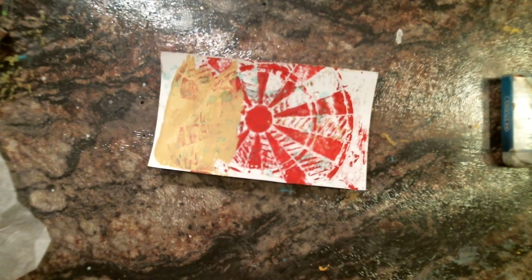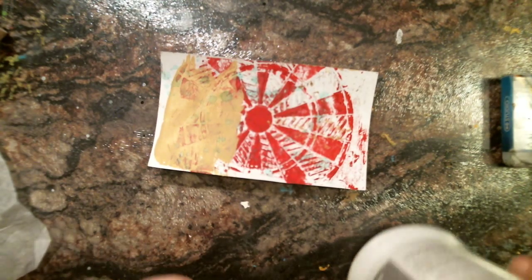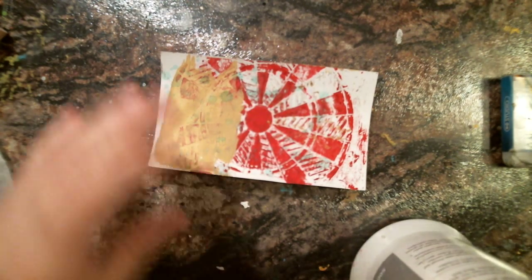Hi friends, today's index card. I'm grabbing one out of the pile — I have a whole bunch and I just thought I'd grab this one. I'm going to throw a little bit of gesso on it. There's a lot of color on there and I want to kind of push that color back.